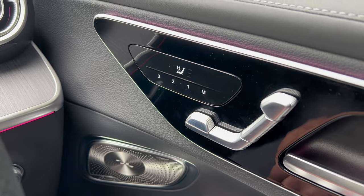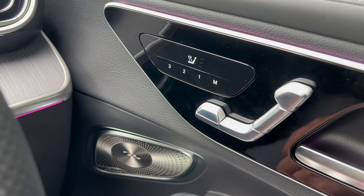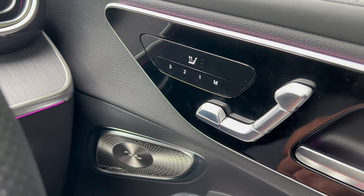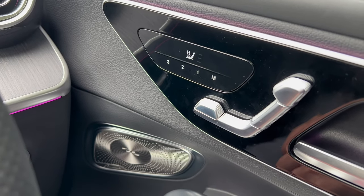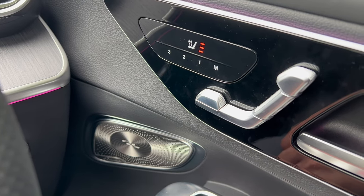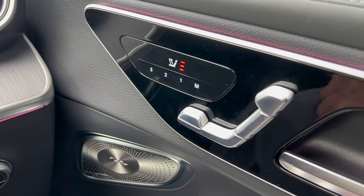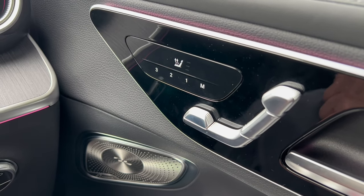One of my favorite features is the Hey Mercedes function. You say 'Hey Mercedes, put the heated seats on' and it switches on the heated seats. Seat heating is turned on. And if you want to switch it off: 'Hey Mercedes, heated seats off.' Seat heating is switched off.